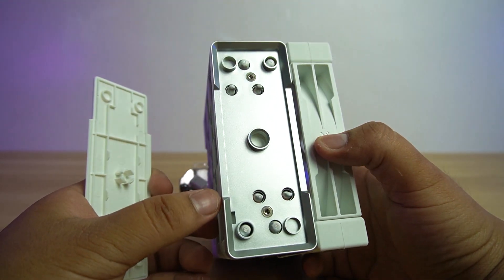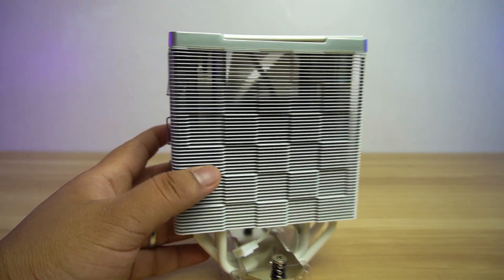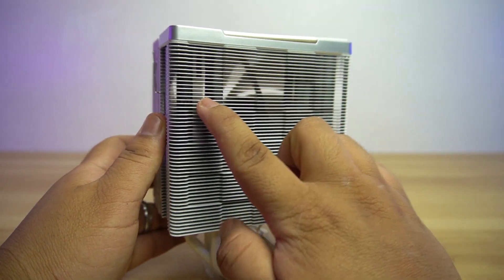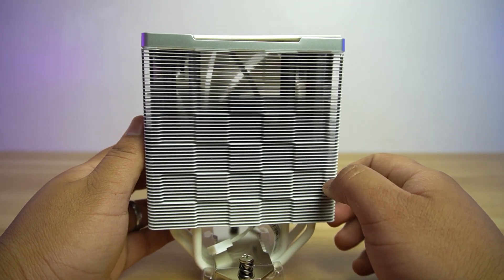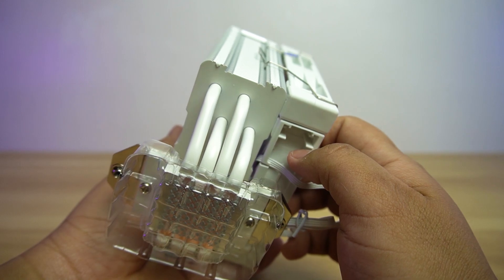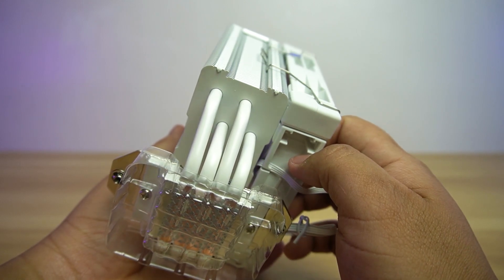Once removed, it will expose the end of the heat pipes. This cooler still has a checkered design of the heatsink that gives a modern twist to the look of the cooler, rather than being a normal flat design of the fins. The AK400 uses four copper heat pipes, which are also in white, with a diameter of 6 mm each.